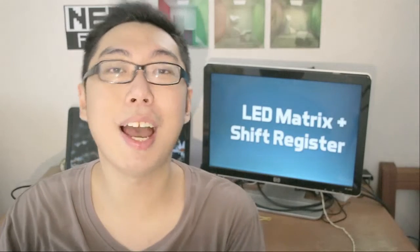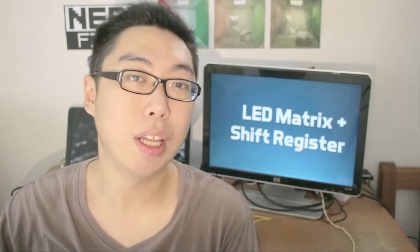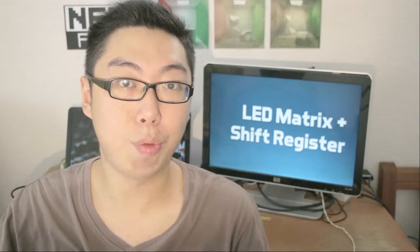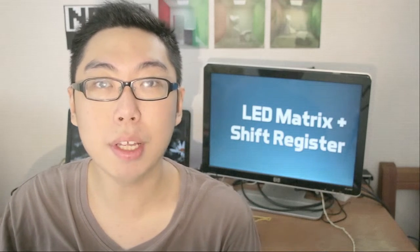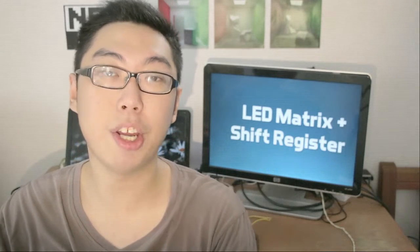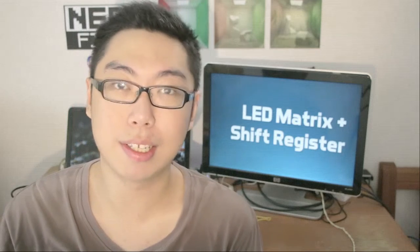Ladies and gentlemen, it is time to revisit our 8x8 LED matrix. Last time when we left off, we said there's a way to reduce the number of pins we can use to drive this particular component, and the solution is in using the shift register, something we've looked at previously in an episode I called integrated circuits.